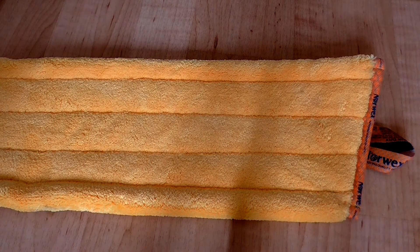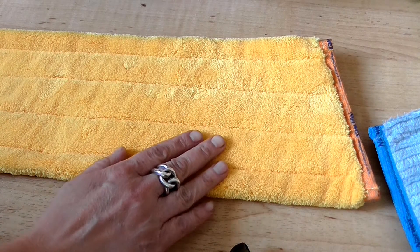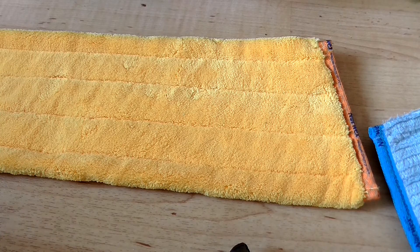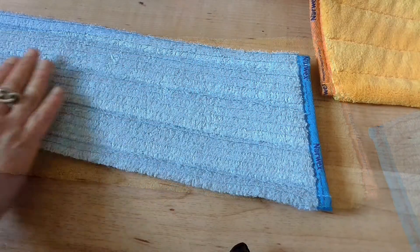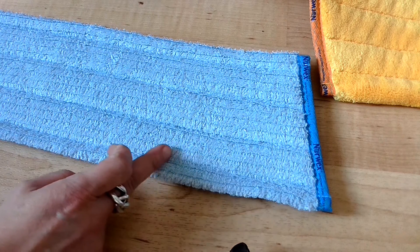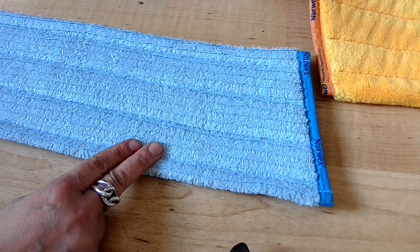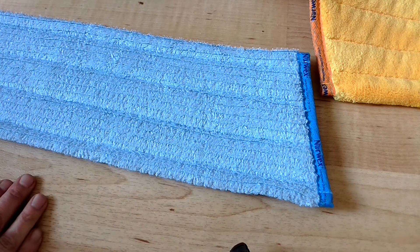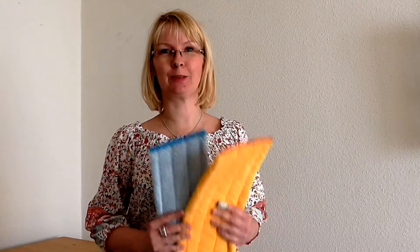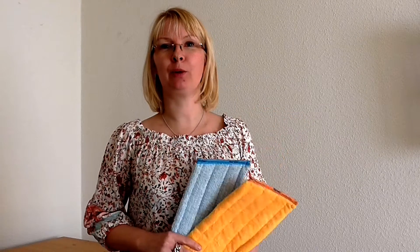Der Luxus-Mop-Bezug zum Nachtrocknen besteht aus 100% Mikrofaser. Der blaue Mop-Bezug für die Feuchtreinigung besteht aus Mikrofaser mit Norwex BacLock-Technologie, also mit eingearbeitetem Mikrosilber, welches die Selbstreinigung unterstützt. Das heißt, wir kommen ganz ohne chemische Reinigungsmittel aus – einfach durch die Norwex BacLock-Technologie. Umweltschutz beginnt zu Hause.